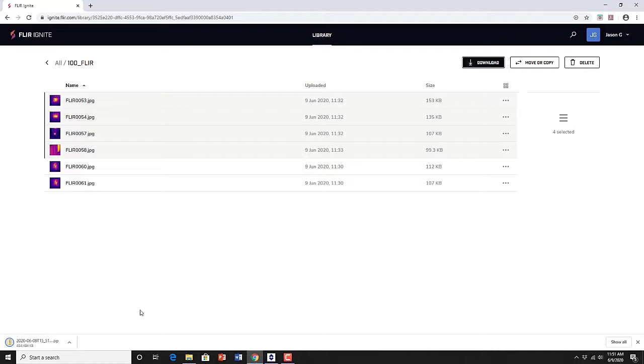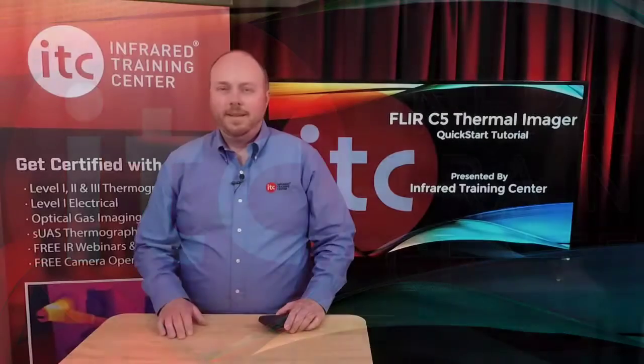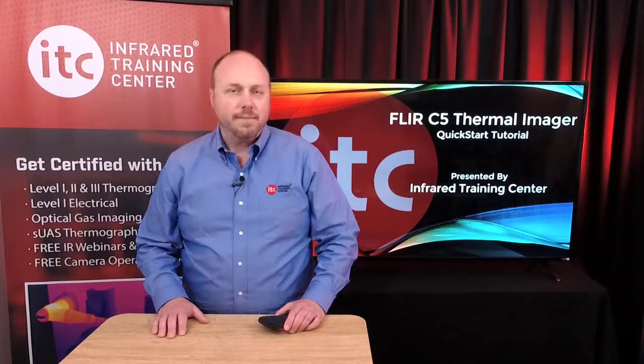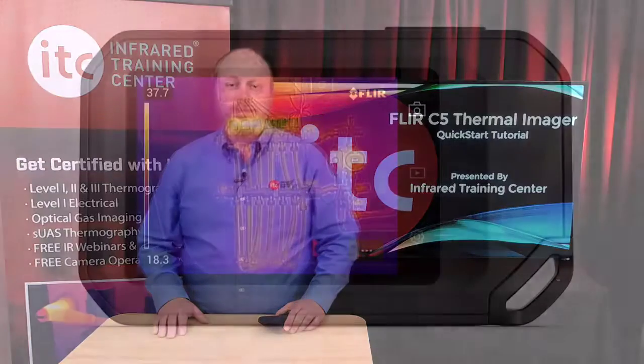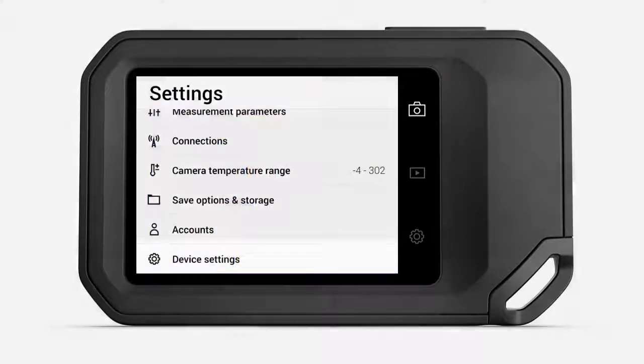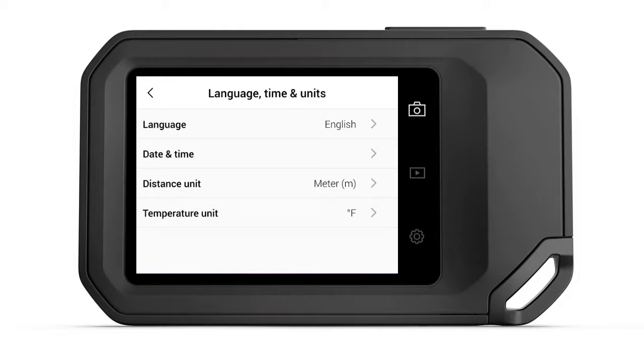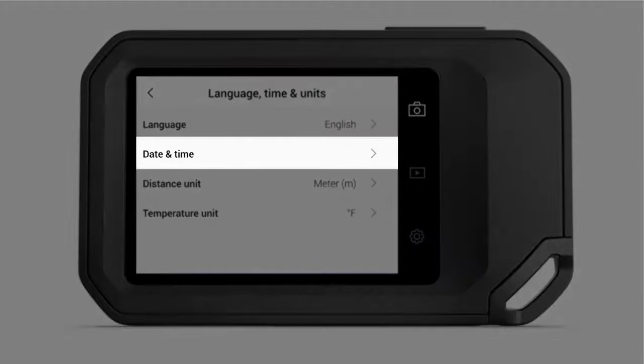Let's get back to the basics of setting up your thermal imager. Having the correct date and time entered into your camera is important for proper documentation and record keeping. You'll also want to be sure that you're using the right temperature and distance units. To set the date and time, tap the Settings icon to the right of the display. From here, select Device Settings, then press Language, Time, and Units. This will open a submenu where you can then select Date and Time.